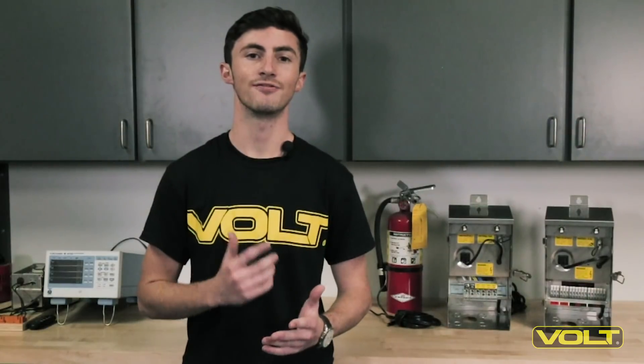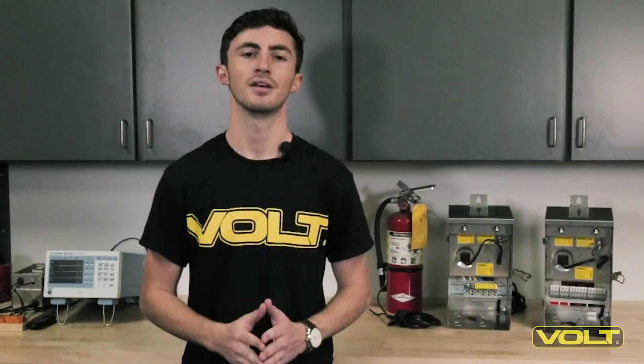The advantages are clear. The Clamp Connect transformer is faster, stronger, and just plain better than the competition. If you're looking for a connection that's as quick to make as it is hard to break, look no further than the Clamp Connect transformer series by Volt Lighting.